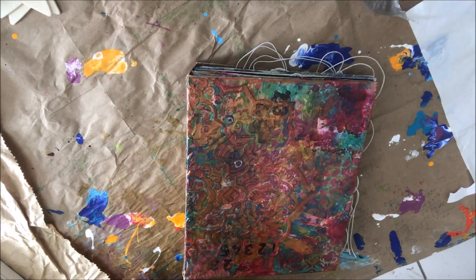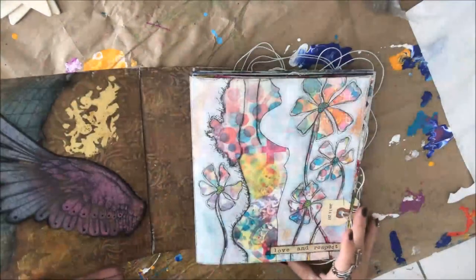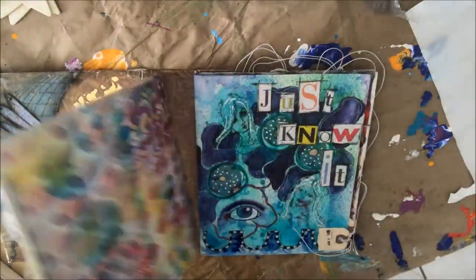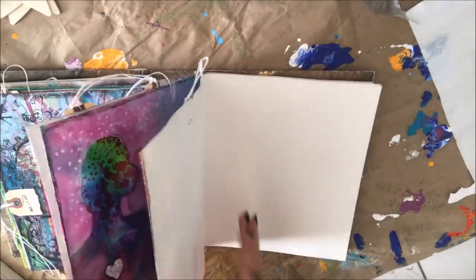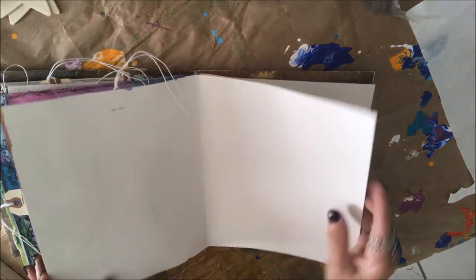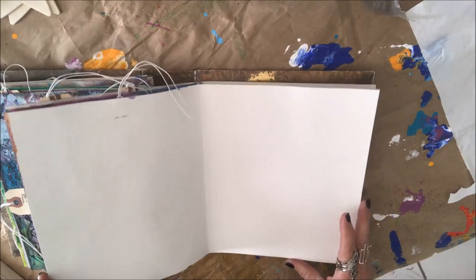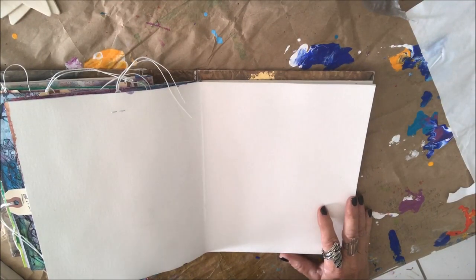Hello, it is time for Art Journal Jazz. Let's open up our art journal. Before I get started, this is the page I did November 15th, and this is the page I'm going to work on today. But before we get to that, I just did something that I said I was not going to do.